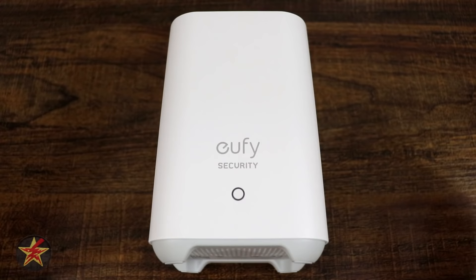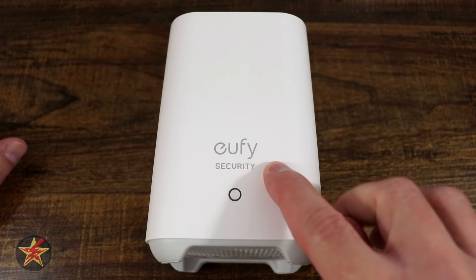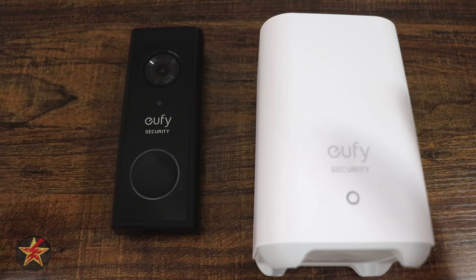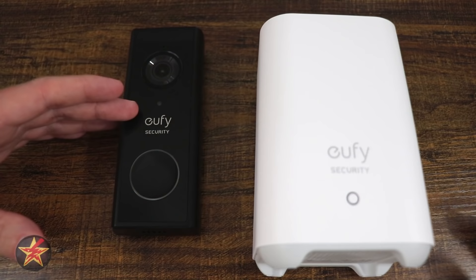For power consumption, the base station sips electricity at 2.4 to 2.5 watts when actively communicating with the doorbell, and 2.2 watts on standby. Now that we've covered the doorbell hardware, the base station, and how they communicate, let's take a look at the Eufy app as it pertains to the battery-powered video doorbell.